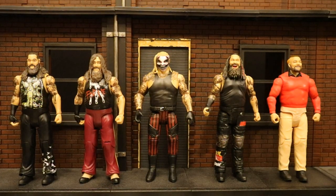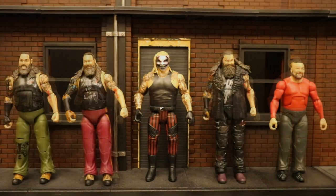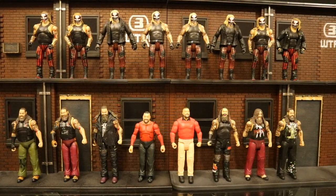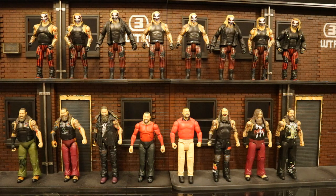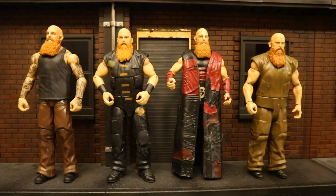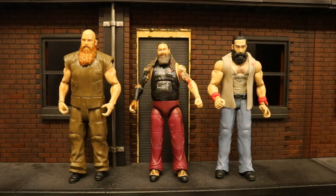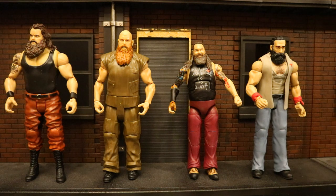Before he was the Fiend, he was simply Bray Wyatt. Here's his Fiend next to a bunch of different basic Bray Wyatt figures, then next to a bunch of Elite Bray Wyatt figures, and here's my entire collection of Bray Wyatt figures — going to be pretty massive at this point. Bray Wyatt is a member of the Wyatt family. Originally that consisted of Bray Wyatt, Eric Rowan, and Luke Harper. Here are several of my Eric Rowan figures, then my Luke Harper figures — rest in peace. This would be about how the original Wyatt family looked before they added additional members. The first one to join would be Braun Strowman, and then later Daniel Bryan and Randy Orton.